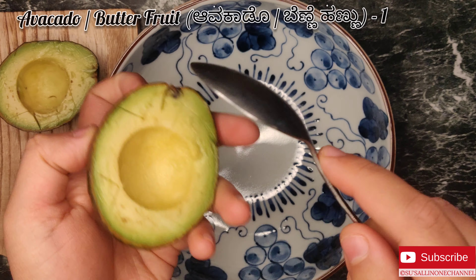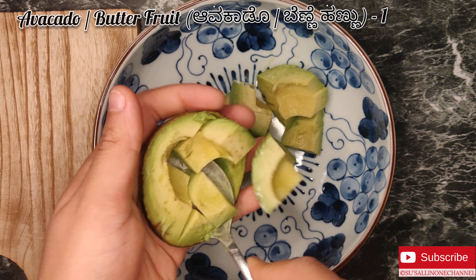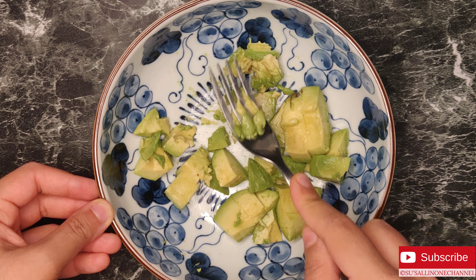I have taken one ripened avocado, cut it into half and scoop out the pieces like this. Now nicely mash it using a fork.